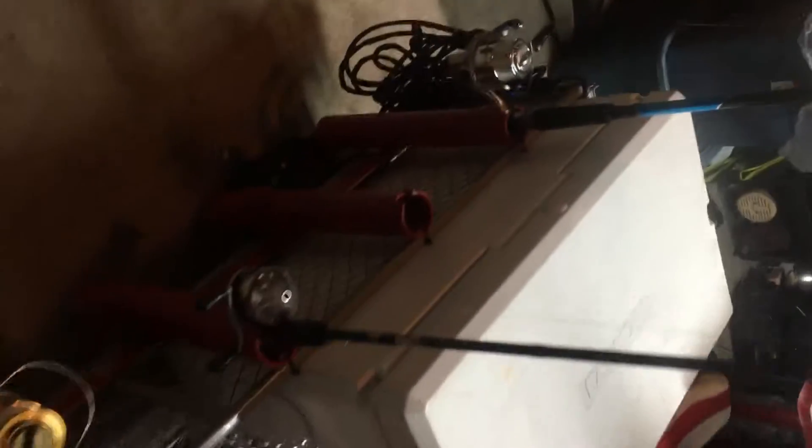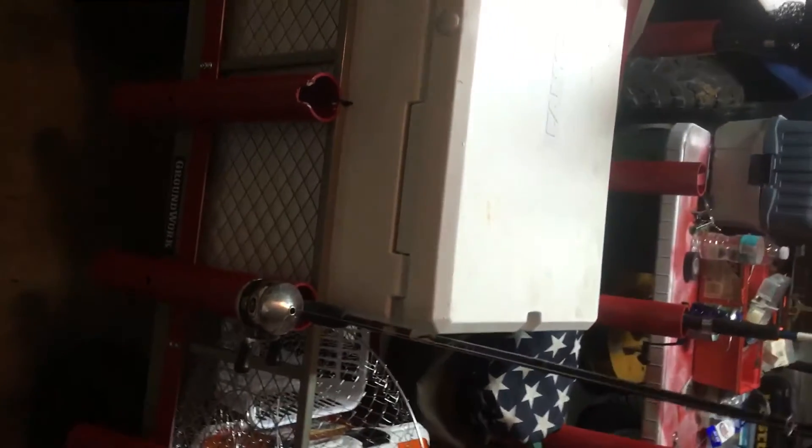I wanted to record this — I'm just about done with it. It's my pier fishing cart. I'm going to start getting into crabbing a little bit and fishing. I don't have time or the money to afford a boat — basically what happens when you have a family.